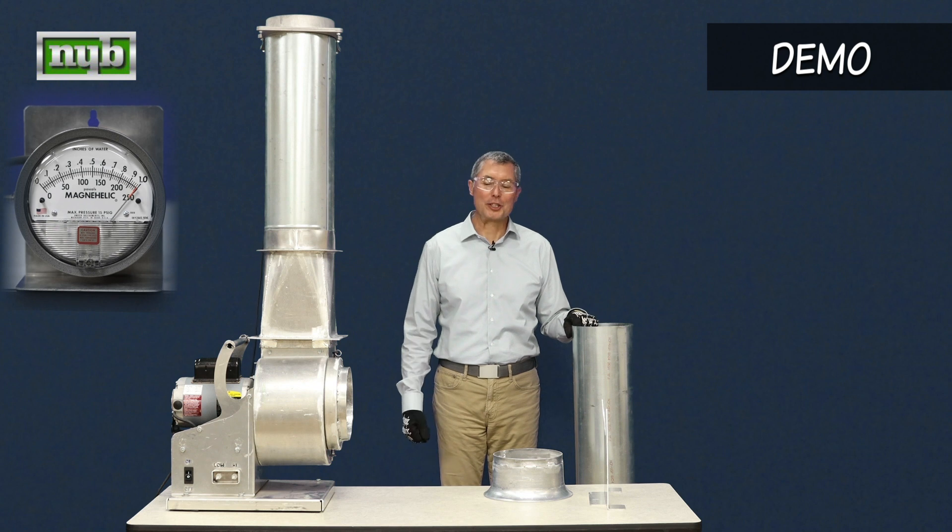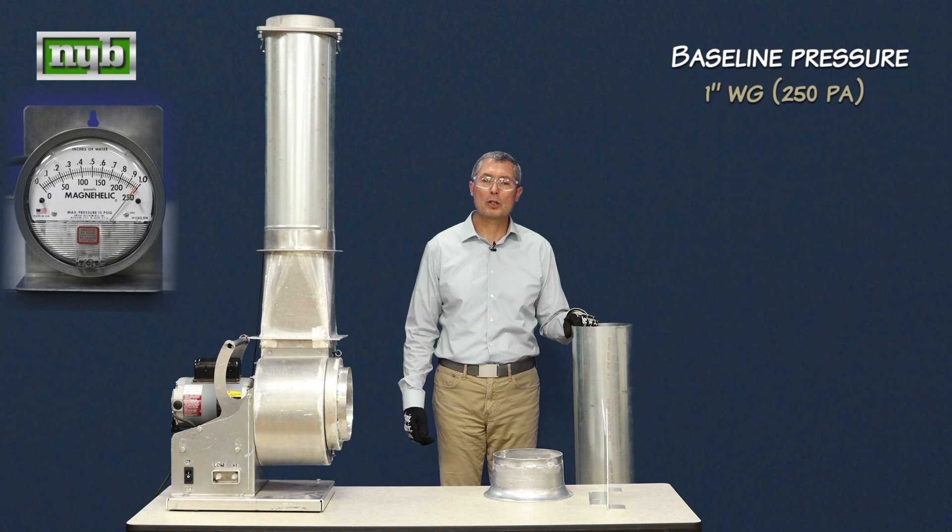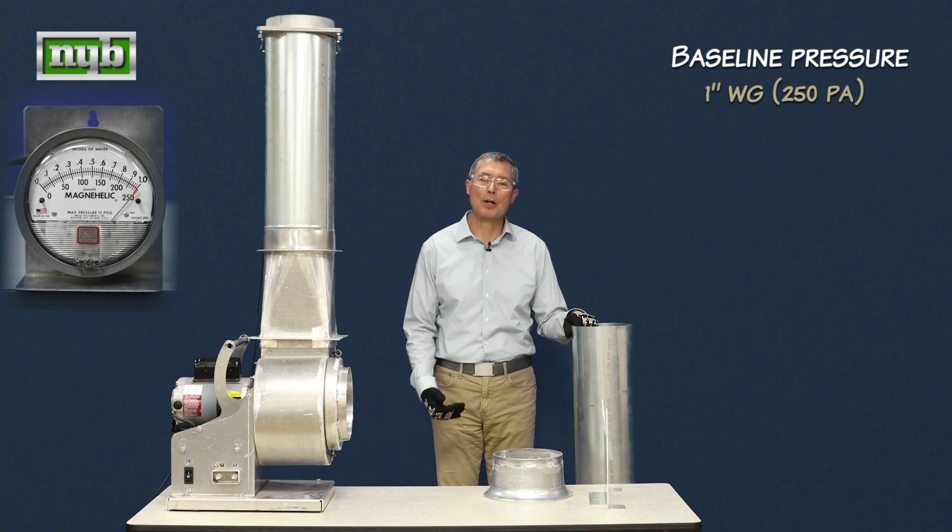And now to the demonstration. Fan's on, generating about 250 Pascal or one inch of water resistance. That's our baseline number.